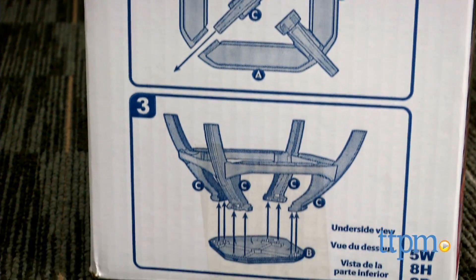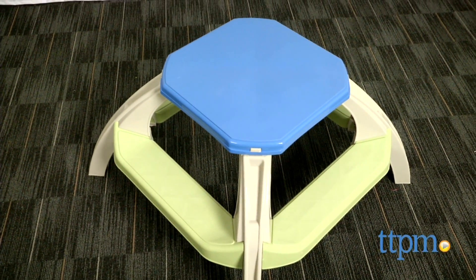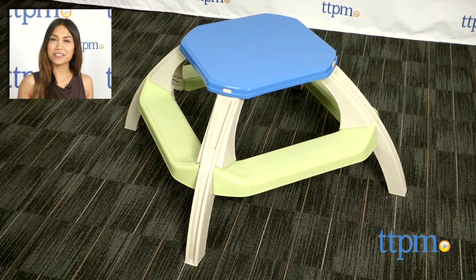so make sure not to throw out the box before putting it together. The Kids' Picnic Table from American Plastic Toys is for ages 2 and up. For where to buy and current prices, find us at TTPM and subscribe to our YouTube channel for more reviews every day.